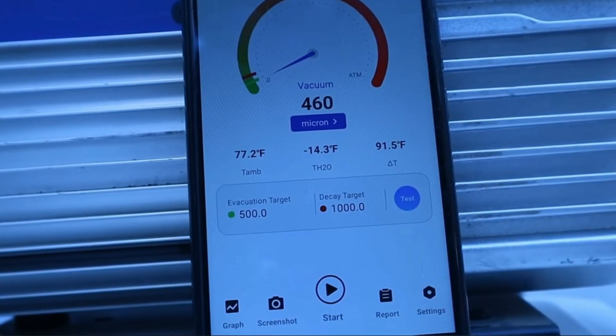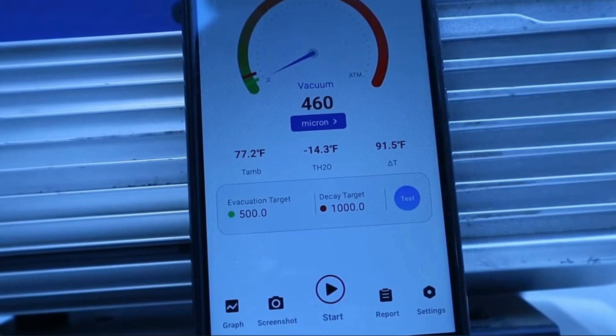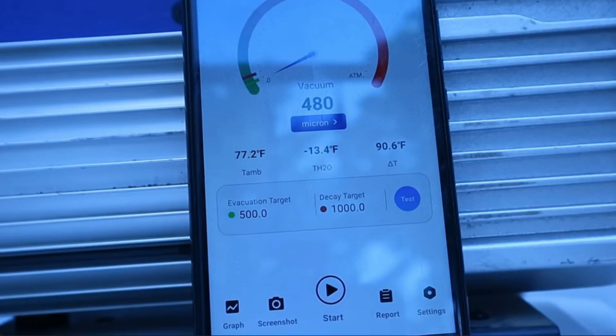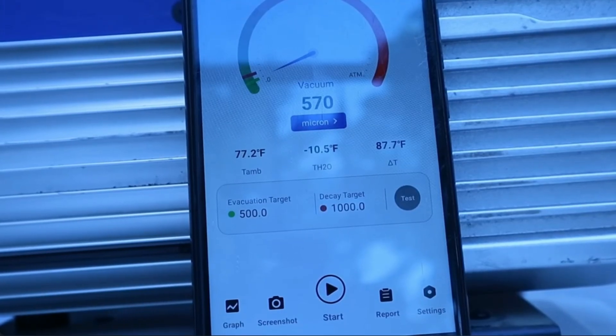We use a micron gauge to determine whether we've achieved a deep enough vacuum to vaporize whatever moisture is in the system and pull it out. The industry standard is a minimum of 500 microns. Once we get below that level, we can shut the vacuum off, isolate it, and perform a vacuum rise test. This determines how quickly the vacuum breaks and begins to rise back up over a 10-minute period. If it's breaking very quickly, that's an indicator we still have quite a bit of moisture in the system. We typically aim to keep it below the 1000 micron level after that 10-minute test period.